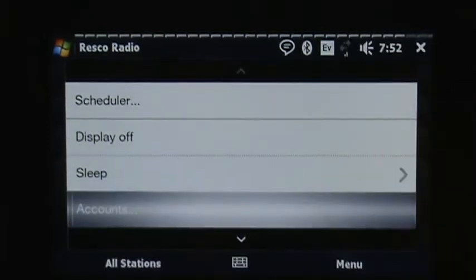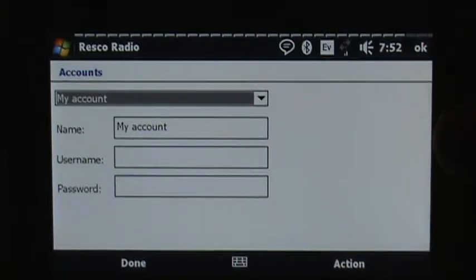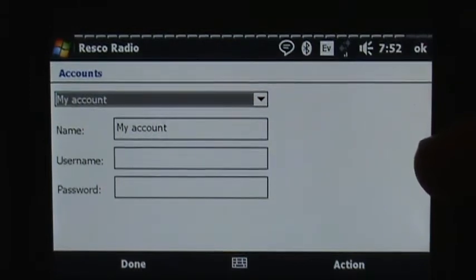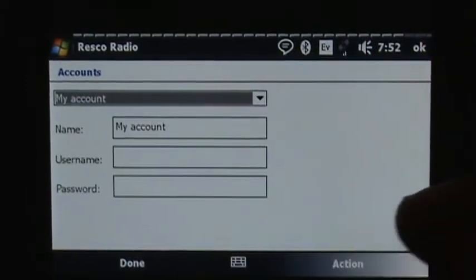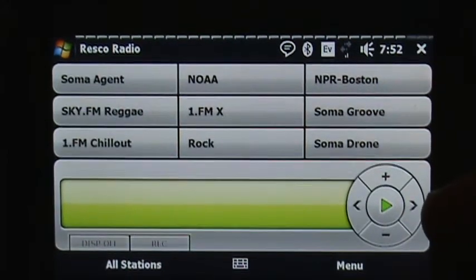The sleep mode is also kind of handy. As for Accounts — I didn't see anything in the documentation regarding it, but I believe it has something to do with XM, Sirius, or some other membership account for listening to music, so you can enter your information and listen. I'll confirm that with Resco and correct it if need be when I find out what the accounts portion is actually for.